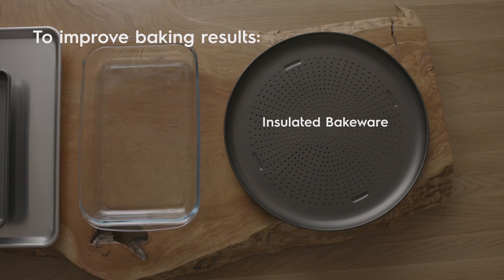Lastly, insulated bakeware actually cooks cooler, giving the perception your oven may not be hot enough. You will need to increase your cooking temperature by 25 degrees Fahrenheit or 4 degrees Celsius for the best results.